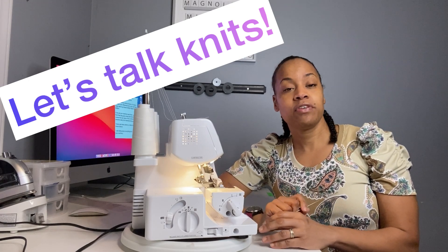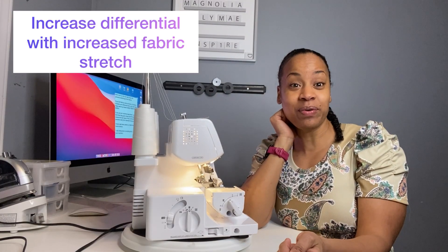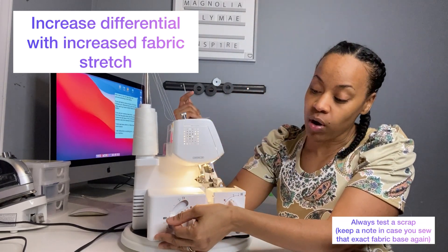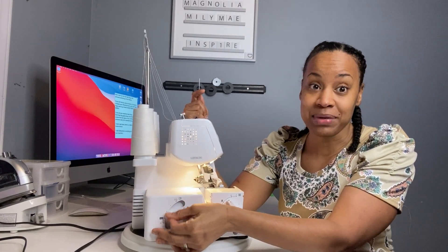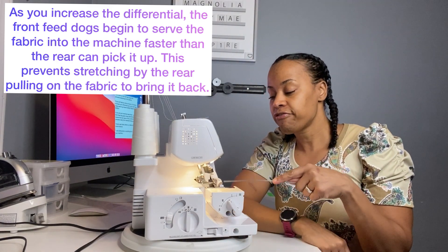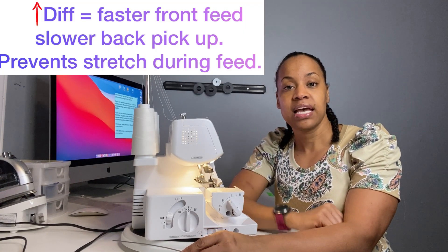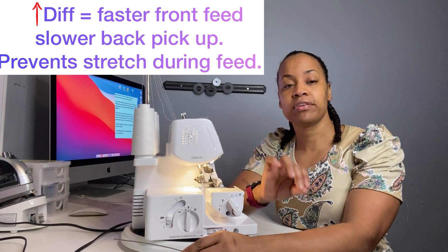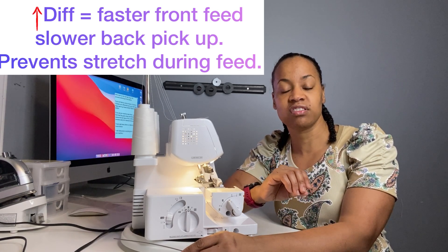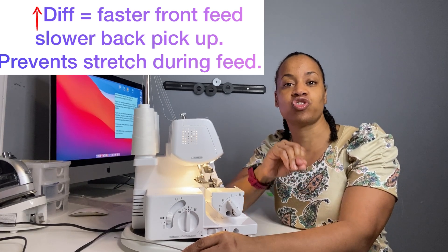However, if you are working with knit fabrics, if you're sewing with knits you're gonna want to change the settings on your serger. The stretchier your fabric is the more you're gonna want to pull this knob up. Because as you push this knob up towards two, the front feed dogs are gonna start working faster than the rear. What this does is it makes it easy for the rear to pull the fabric back through the machine without causing stretching. Essentially the front feed dogs are front loading the fabric so the rear feed dogs don't have to reach and stretch it to pull it back.